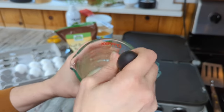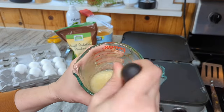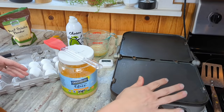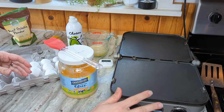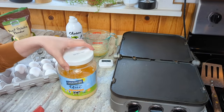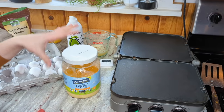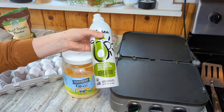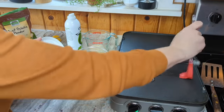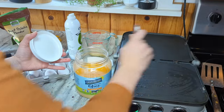I gotta say the consistency at this point is not super appealing, but that is what it's supposed to look like. You do want to have some kind of oil on the pan so it won't stick, and I like to just brush with some ghee. That's a great choice if you're doing carnivore or if you're on the BBBE plan, but you could also just spray it with cooking spray as well. My griddle is preheated, so I'm going to just brush a little bit of the ghee on here. It doesn't need to be a lot.